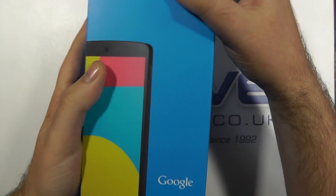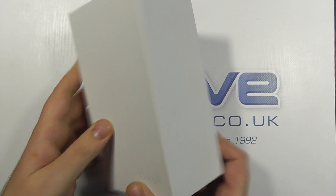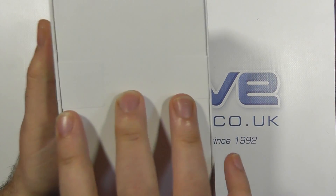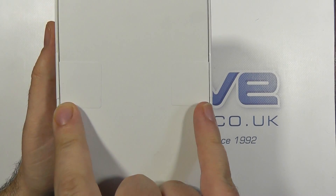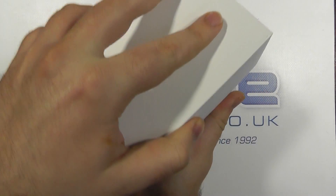Now let's pop this open. We've got a clean white box with a tiny little Google logo just here. On the back there are two seals — I've already popped this box open just to make it easier. If those two little bits of white tape are broken, your device has been opened already.